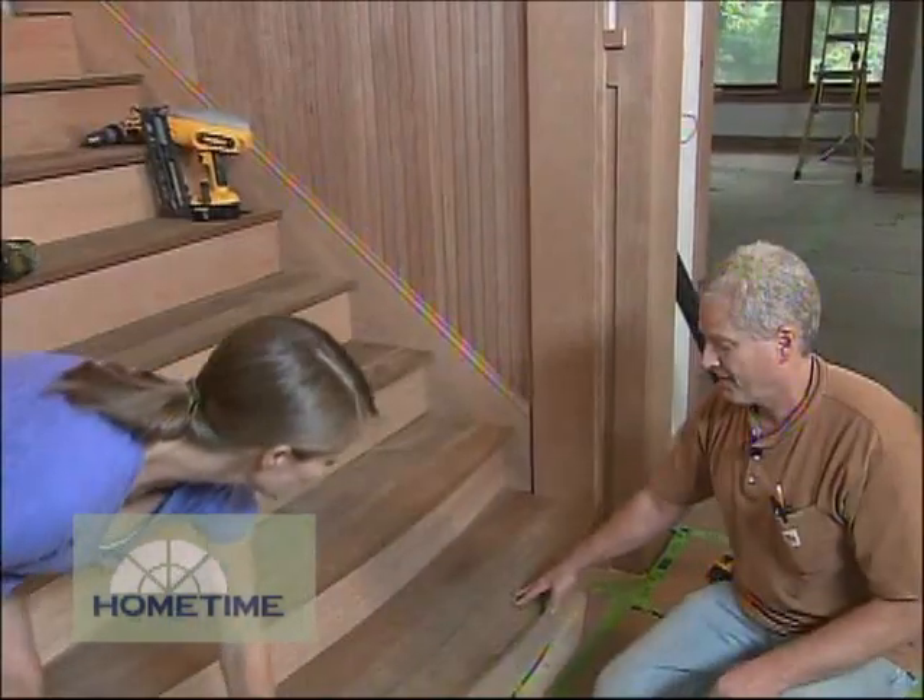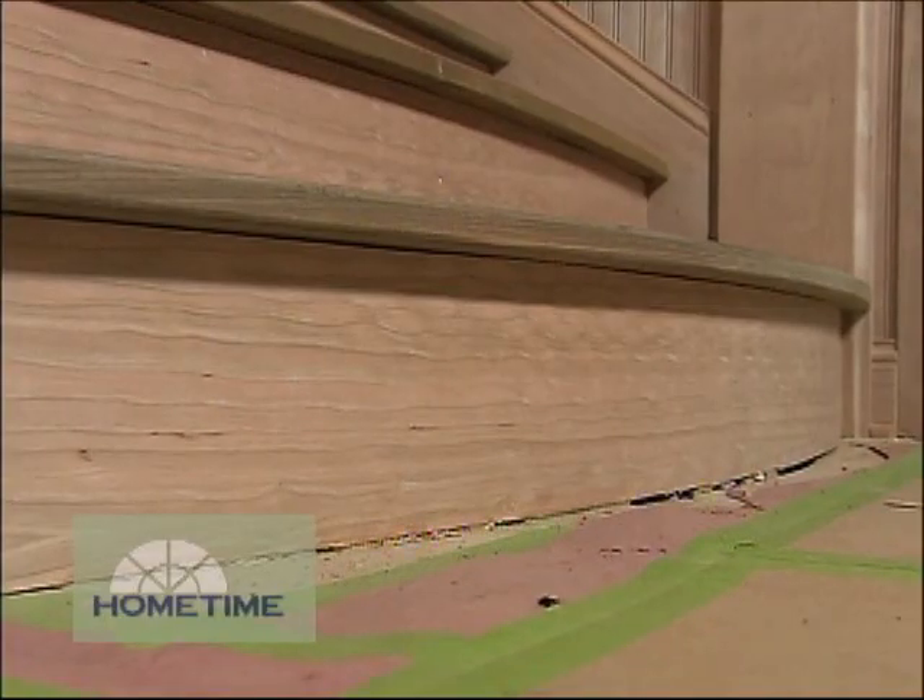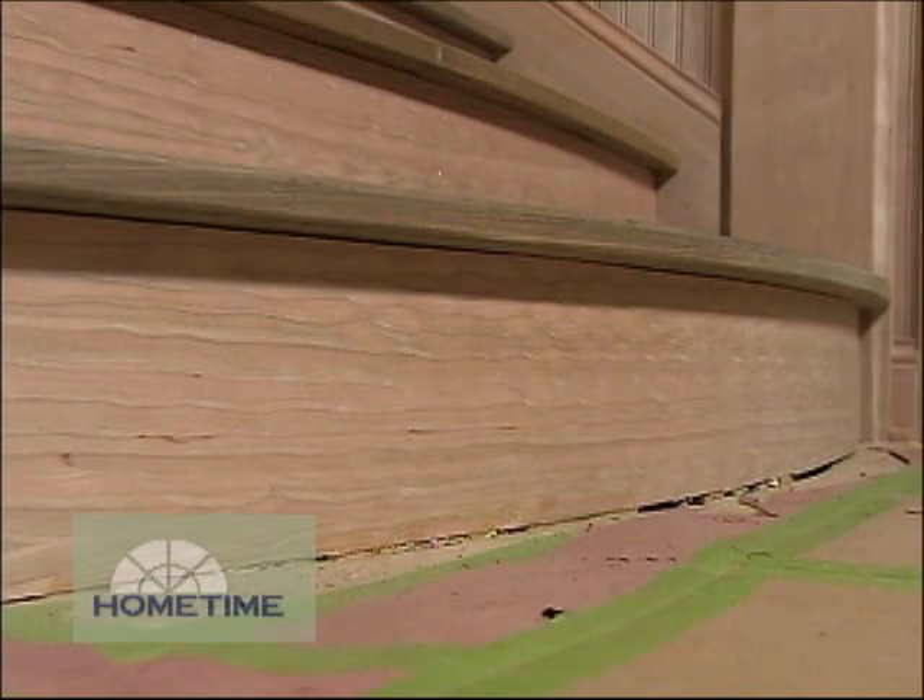For the curves here, you used a nice cherry veneer — how was that to work with? That was really nice. It's an eighth-inch plywood veneer product that bends really nice and smooth, really good to work with.